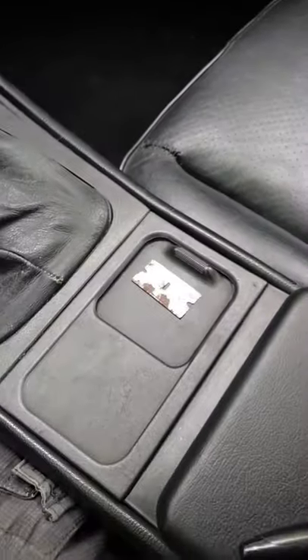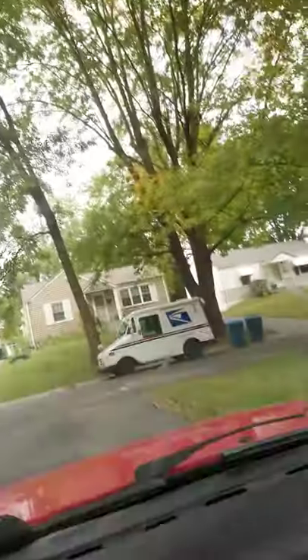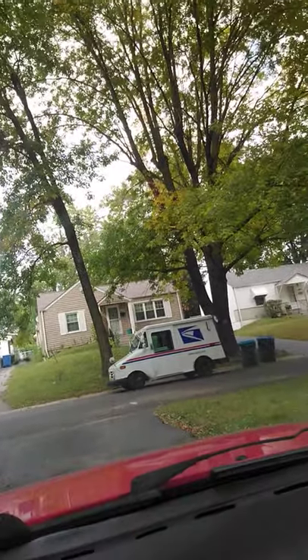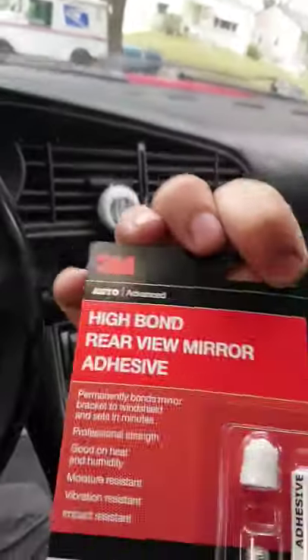So you get a razor blade and you clear all that off. You literally can't see anything and there's a windshield there. And then you get this stuff right here.